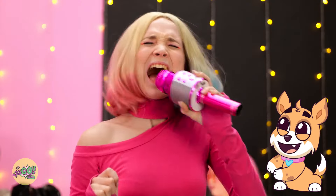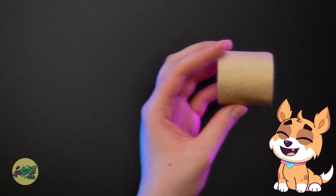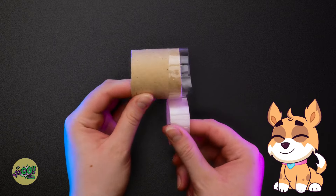Wait a second, I have an idea. I'll try anything — I need this toilet roll. I'll cut the tube into two sections, take one section, and apply tape to the edge, all the way around. That should do it.